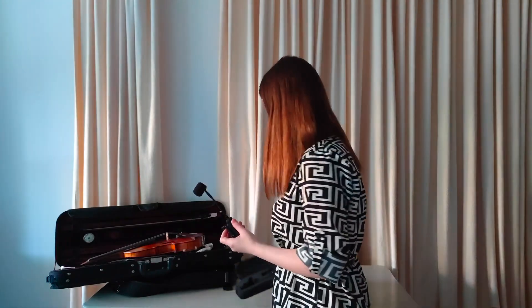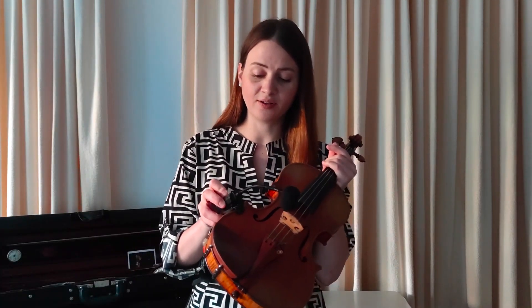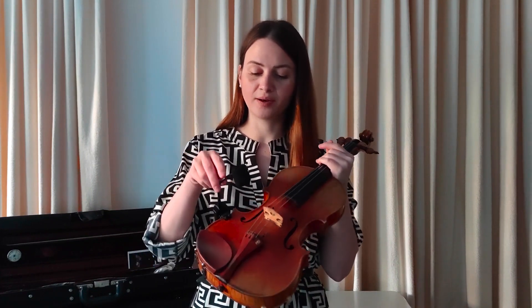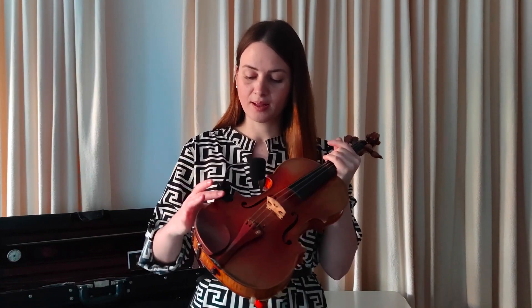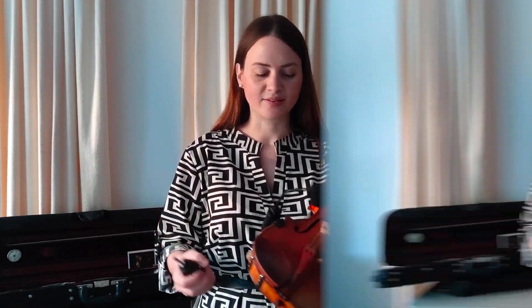So let me first just show you how that works. The microphone comes from this side — it's very easy to put it on the violin — and the receiver goes directly to the desk.